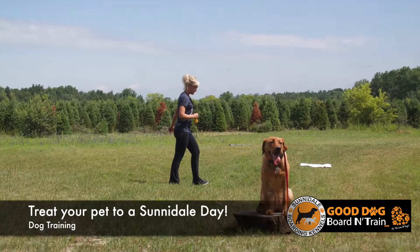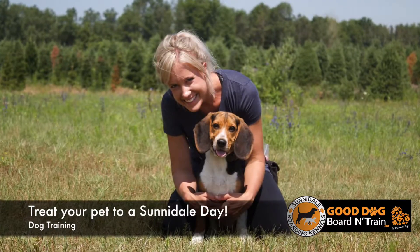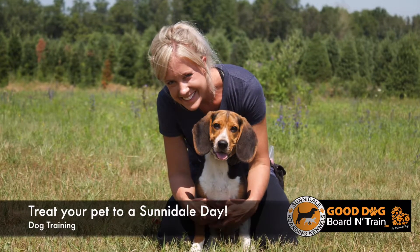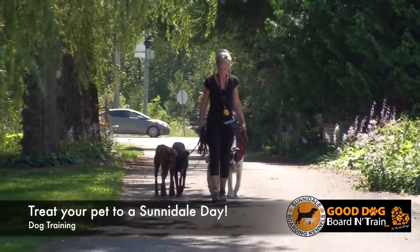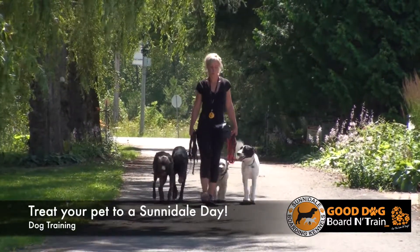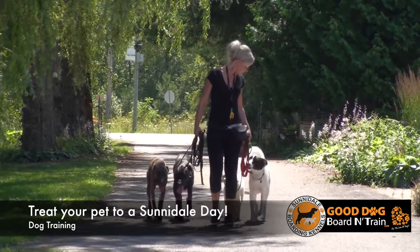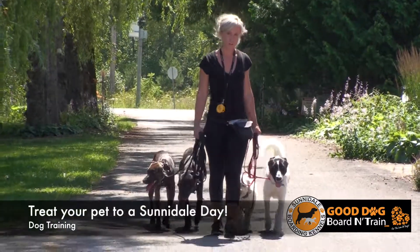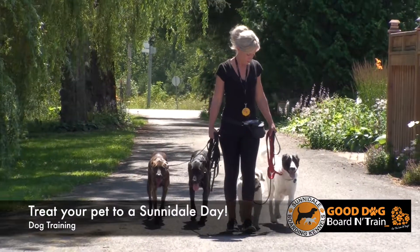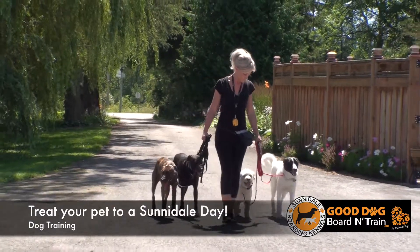There are a lot of different e-collars on the market, ranging from about $35 to $400 — you really pay for what you get. On the e-collar technology brand, which is what we use, there are 100 levels, and there are 100 levels for a reason. We work dogs at a very low level with pressure, and they usually work between a 2 and a 10 — very, very low — but there are additional levels to address different kinds of behavior.